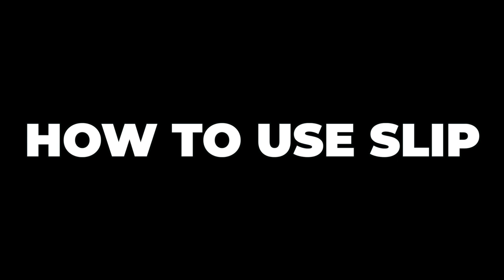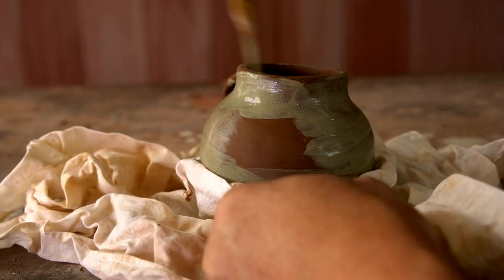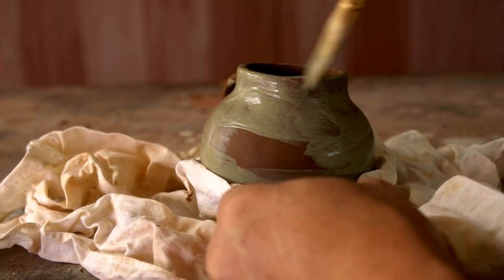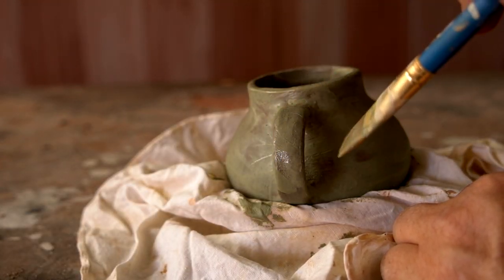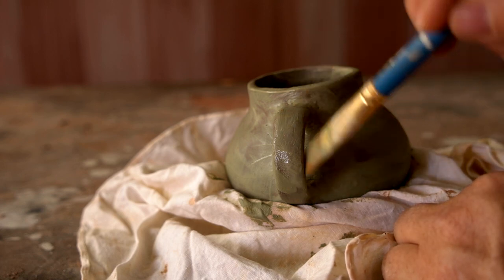How to use slip. I usually apply slip with a brush in two or three very thin coats, but a lot of that depends on the slip and the clay body, so experimentation as usual is always important.